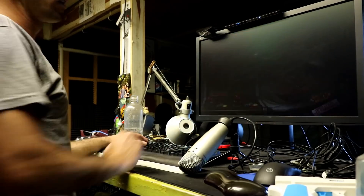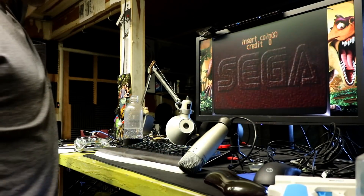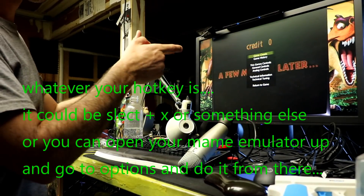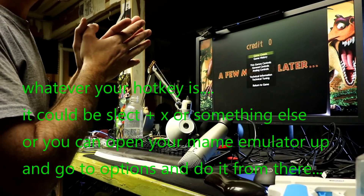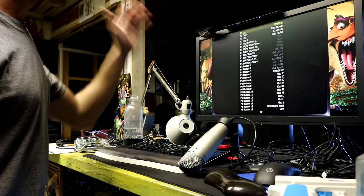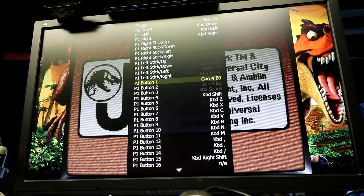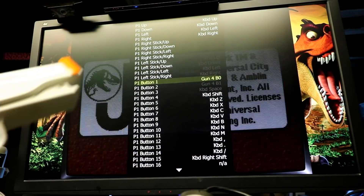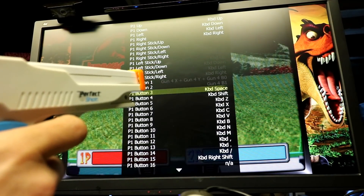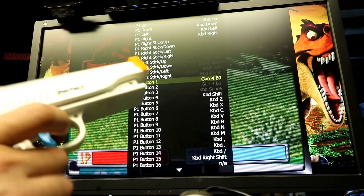Now let's set this up and play some games. Make sure I make these instructions very clear: hit Tab on your keyboard to get into the main configurations, and from there go to General Controls, then Player 1 Controls. Go all the way down to Player 1 Button 1, hit Enter on your keyboard, and then press the trigger button on the gun.